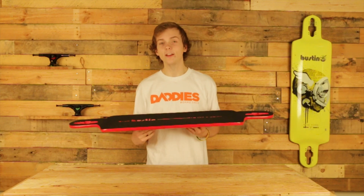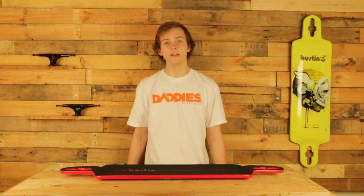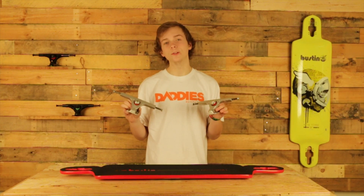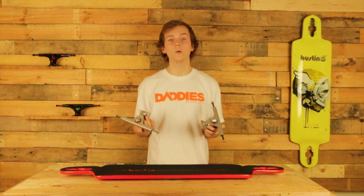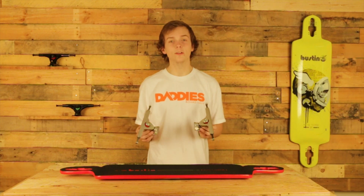This board is also speed stiff and made with maple. If I were going to set up the IBAC 39, I would either set it up with some Caliber 50 degrees if I'm freeriding, or Caliber 44s if I wanted a little bit more stability. And then for wheels, if I'm cruising, I'm probably going to pick some really soft square lip wheels, and if I'm freeriding, I'm just going to pick anything harder for sliding.